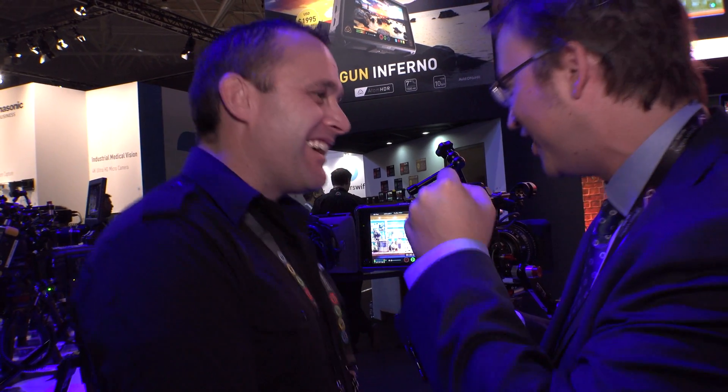We've also announced hybrid log gamma and PQ input and output support. The output is so you can play back to a TV, and the input is so that you can edit and monitor using this monitor as your grading monitor when you're on the laptop.